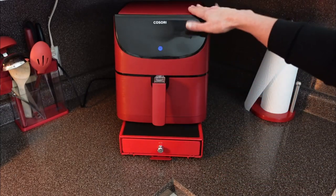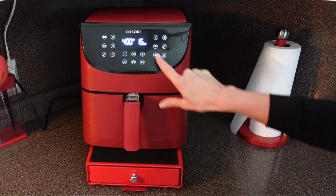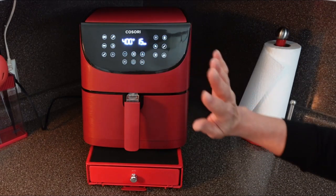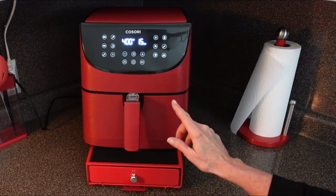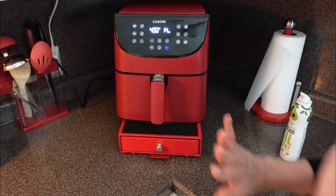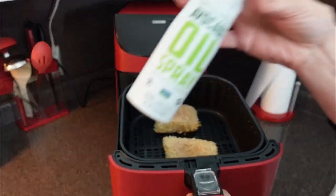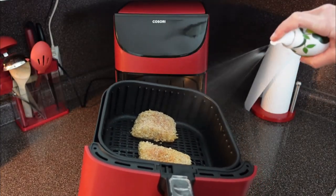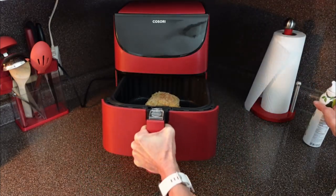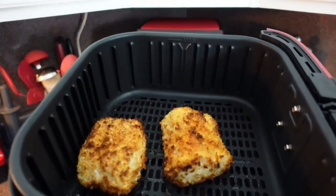I have the air fryer set to 400 degrees Fahrenheit and I'm going with the default 15 minutes. About one minute in, I totally forgot to spray the tops of our cod with some avocado oil — now we're good to go. At about seven minutes in, these are ready to be flipped.